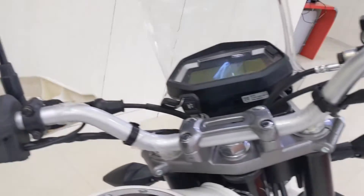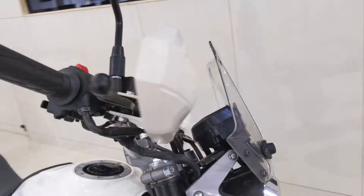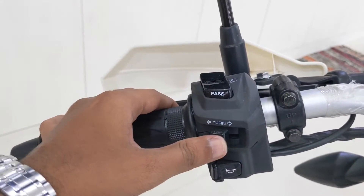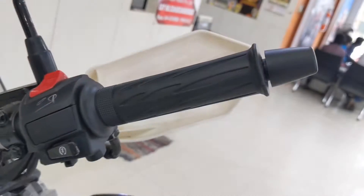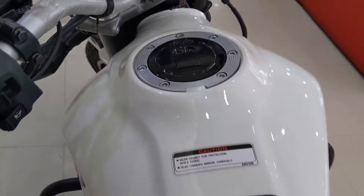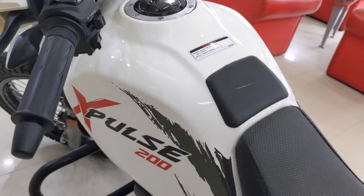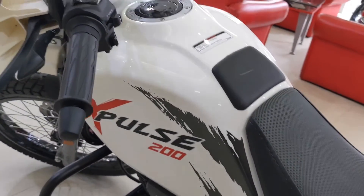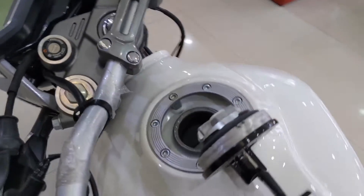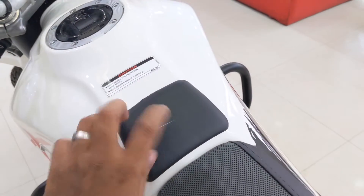Down below, we have a very wide handlebar with high/low beam switch with a flasher, indicator button, and horn button on the left, and the engine kill switch and starter button on the right — Hello Honda, please take note, engine kill switch please. Coming down, we have a functional-looking fuel tank that can carry 13 litres of fuel. With a claimed mileage of 40kmpl, this Hero can travel well beyond 400km before needing a refuel. It has a flush-fitting hinged fuel filler cap and a rubber pad below to protect the tank from scratches.